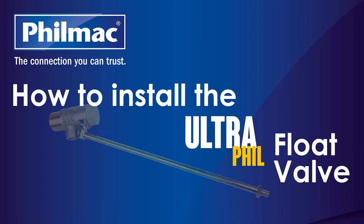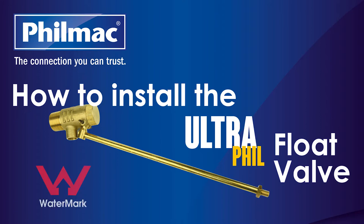The Filmak Ultrafil Float Valve is a premium, high performance float valve suited to a wide range of plumbing, industrial and agricultural applications. The Ultrafil Float Valve is also watermark approved, making it safe to use for drinking water.